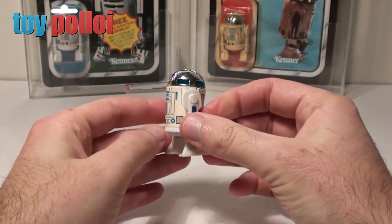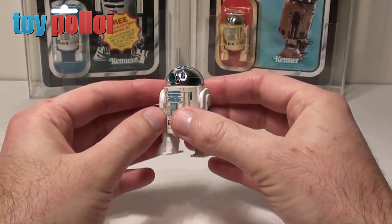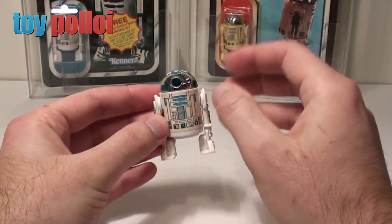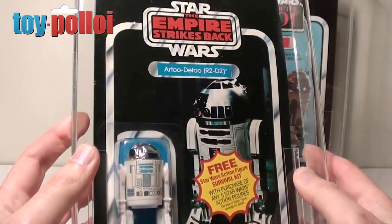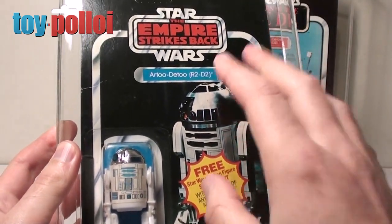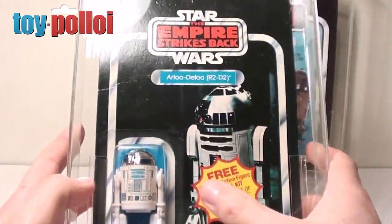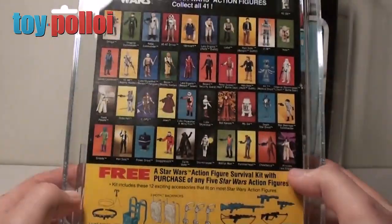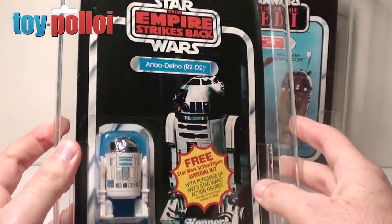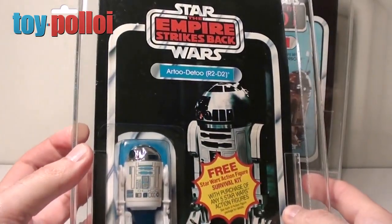He's pretty easy to find, although this hardtop version is probably the harder of the two original releases to find, just because it was only ever released on a Star Wars card — very briefly on an Empire card. Originally R2 came on the New Hope Star Wars card, but there are a few releases on the Empire Strikes Back card. Here is an Empire card with a hard top R2-D2 with the offer for the survival kit. On the back you can see it's the 41-back card, which is a pretty hard card to find. I do like R2-D2s, and I think this artwork is probably the better picture of R2. Empire Strikes Back is my favorite film.